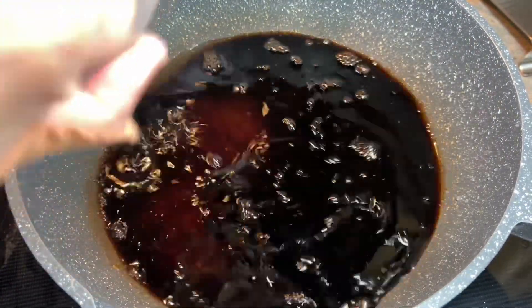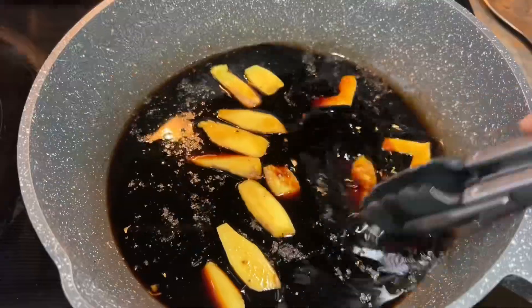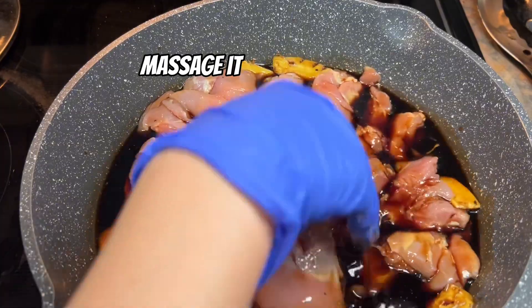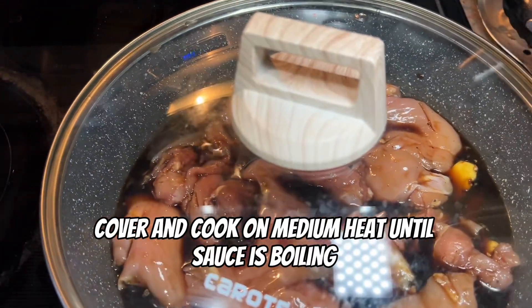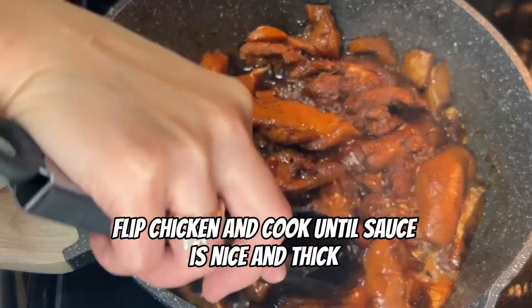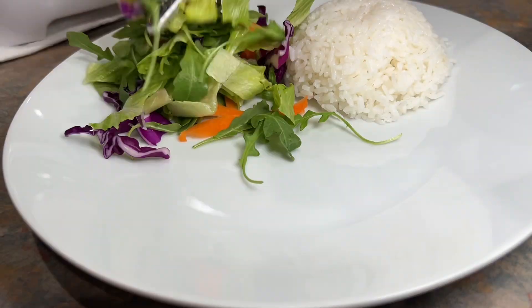My dad finally shared the recipe with me, so I'm here to share it with all of you. I always wondered how to make it and dang, this is why — it has a ton of sugar. I wanted to cut the sugar in half and he was like, no, that's what makes the delicious sauce. It's not like you're gonna drink it. But honestly, I would if I could.